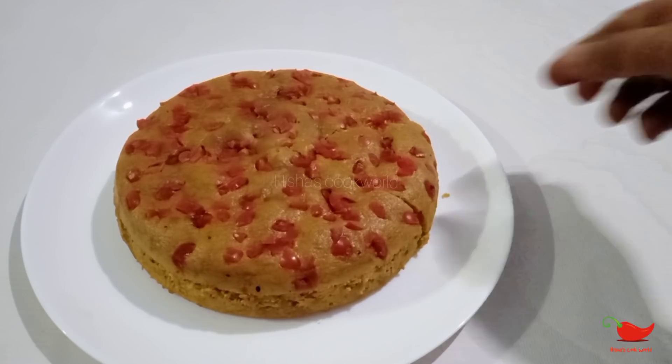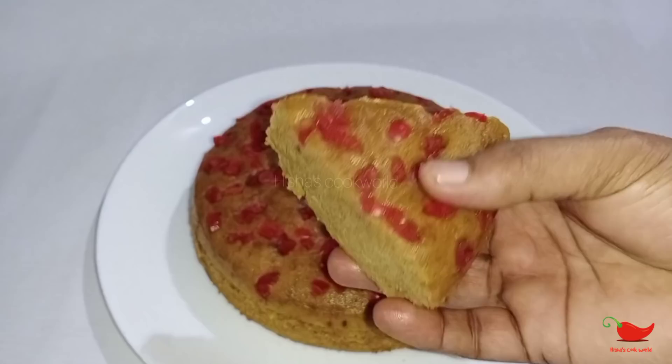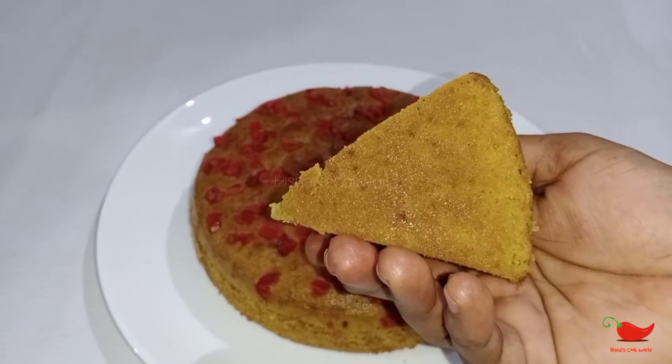If you like this recipe, it will be a good video. Please like this recipe. Then you can get ready to make this recipe.